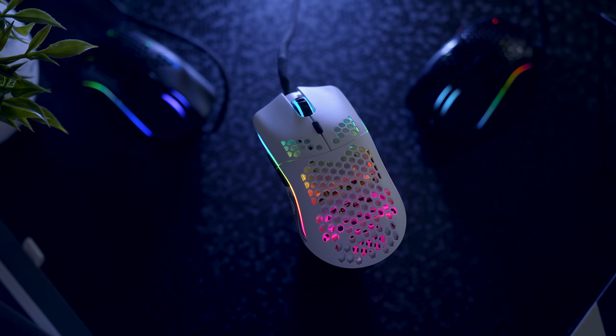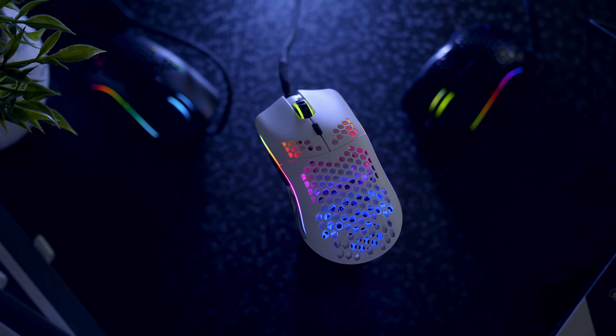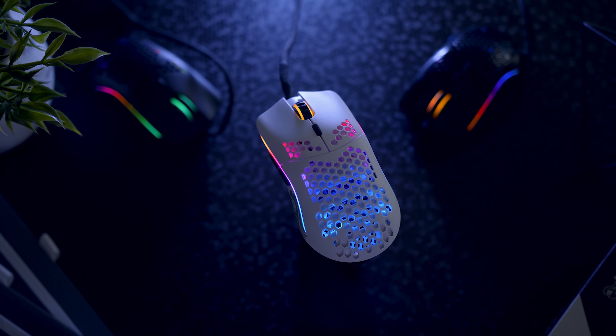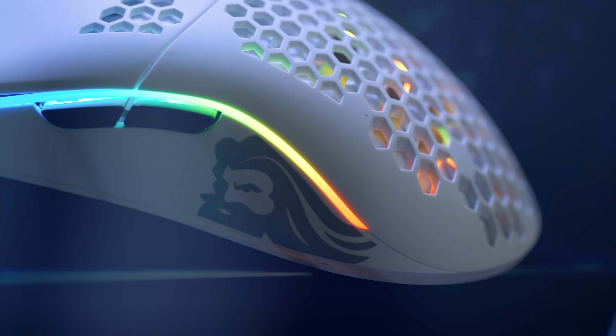Another factor of visual flair comes with the integrated RGB lighting on the Model O. This isn't necessary by any means for a gaming mouse, but it is nice for those who want to take that next step and match it to the rest of your peripherals — and if you want, you can just always disable it. Both sides have a light strip going down, and the scroll wheel is illuminated as well.